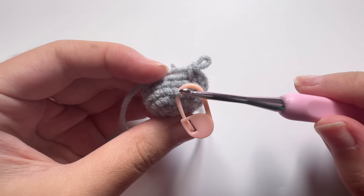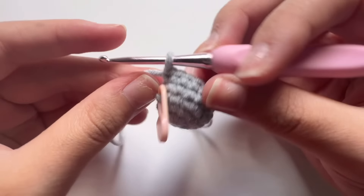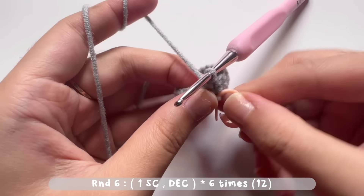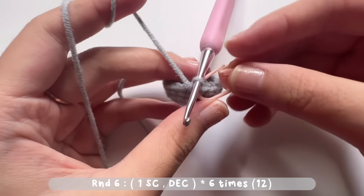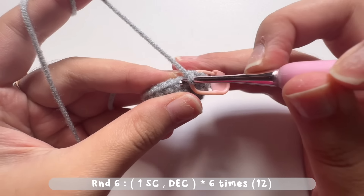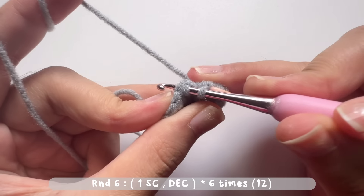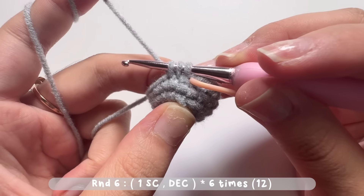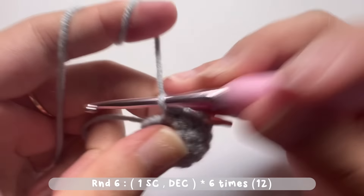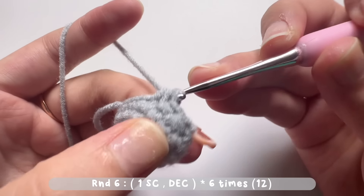After making round five, the stitch above the stitch marker is the first stitch of round five. To start round six, make the first single crochet, then remove the stitch marker and place it on that stitch. For round six we will make a decrease stitch: insert your hook into the next stitch, pull the yarn, insert your hook into another stitch, pull the yarn — you've got three loops on your hook — yarn over and pull through all three loops. Repeat one single crochet and a decrease stitch for six times, for a total of 12 stitches.